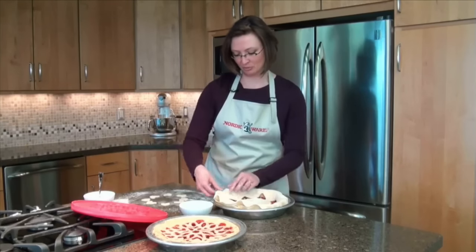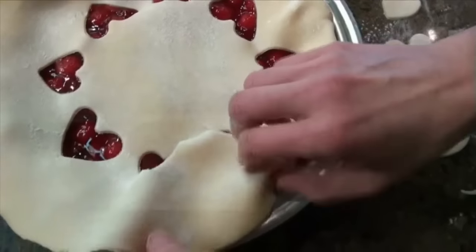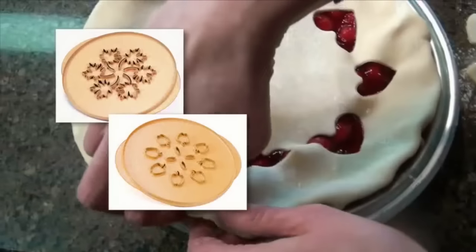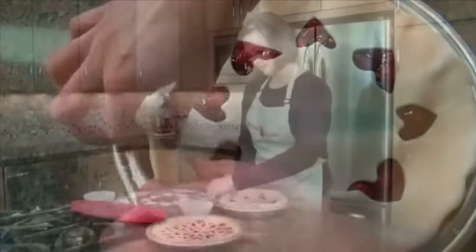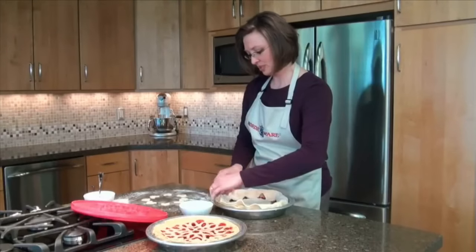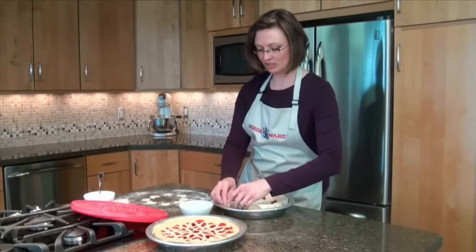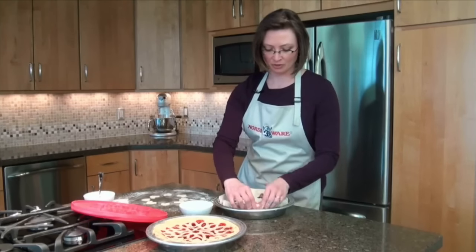This is going to be a beautiful pie. In addition to the reversible lattice and hearts pie top cutter, NordicWare also has a reversible leaves and apple cutter, perfect for fall harvest and Thanksgiving celebrations. Once we've crimped the edges, we'll be able to use the cut-out shapes and place them on top for an even more beautiful design.